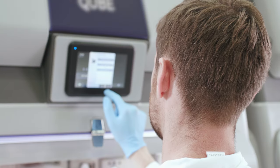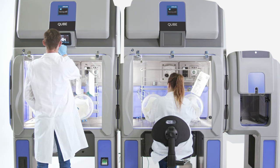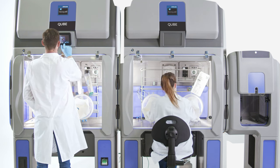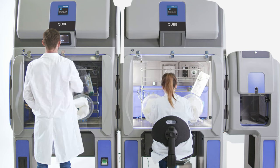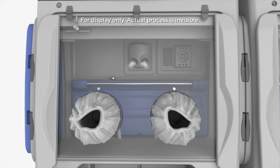Capable of running at either positive or negative pressure, the BioQuell Cube can operate without being ducted into the HVAC as airflow is managed internally. If hazardous materials are being used, there is an option for external venting.